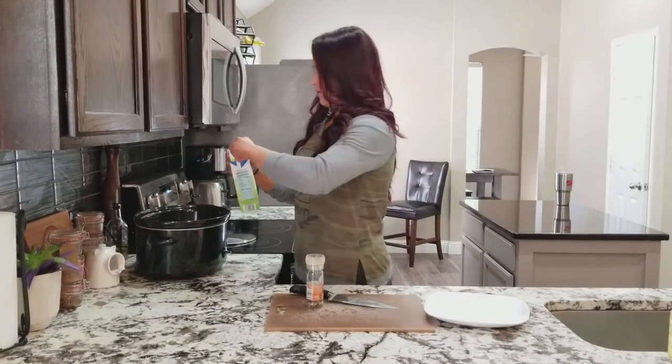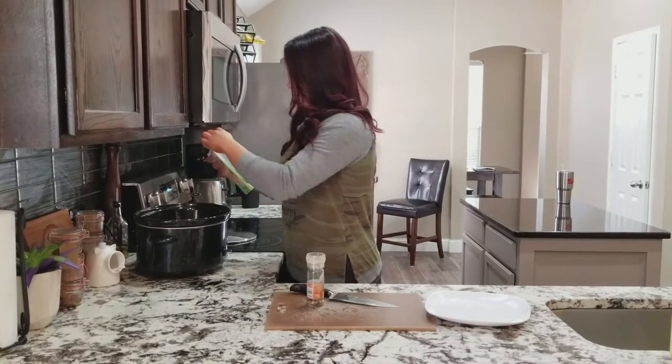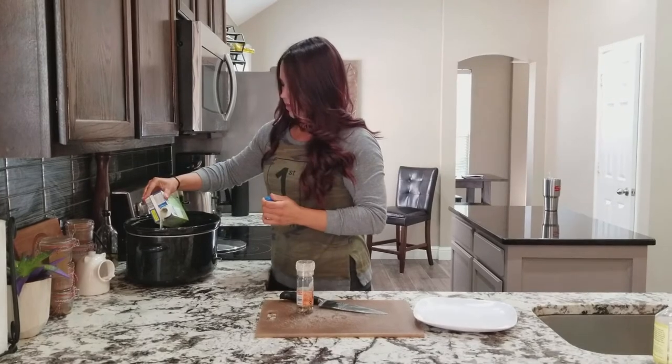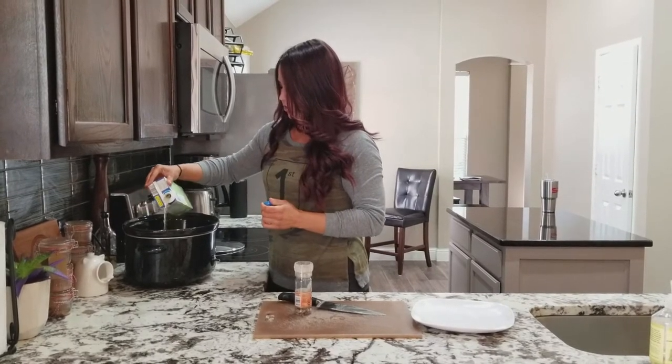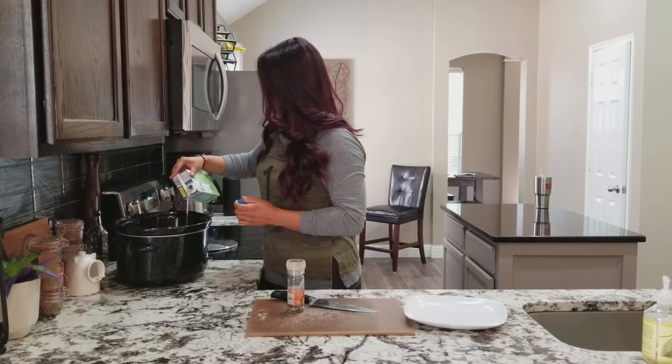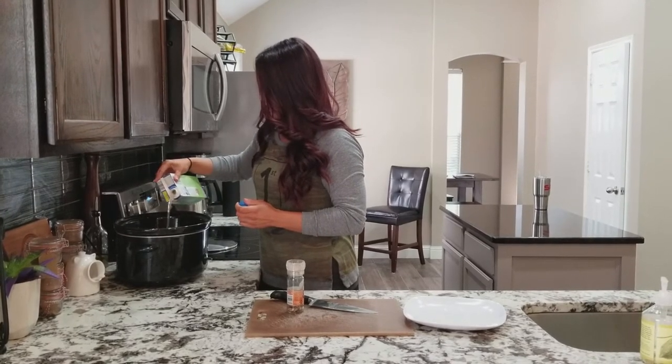Then I'm going to fill it up with chicken broth, right over the chicken breast, and that'll be it. You don't need to fill it up over the potatoes.